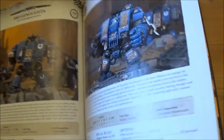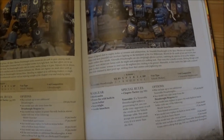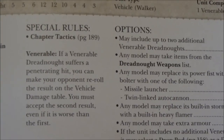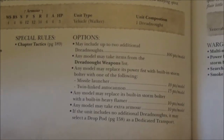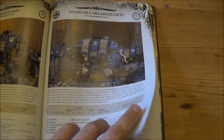I think there have been some small point changes here and there — nothing major, maybe five points on certain options. Venerable Dreadnoughts still have the same benefits. Also interesting — they can now get chapter tactics, which for Templars is quite nice because that means we get Crusade on them, meaning they can run a bit faster more reliably.